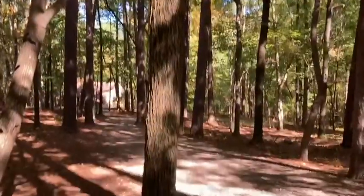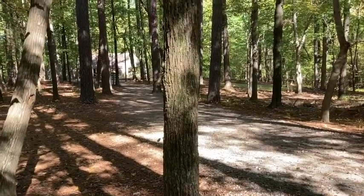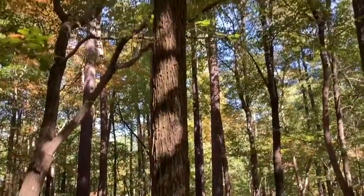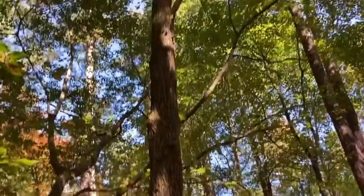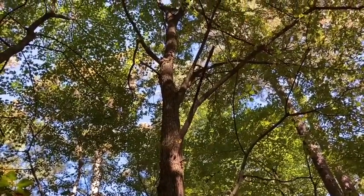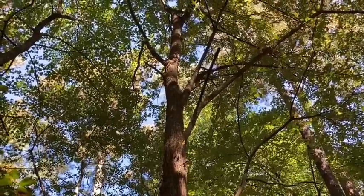It's a pretty generalist tree, so I'll see it in a lot of rocky uplands, but I'll also see it down in floodplains depending on where I am in the landscape. Here in the rocky uplands are where I tend to see the largest of these trees. You can see it has that vase-like form like a lot of our elms, where the branches are decurrent and spread outwards up into the canopy.